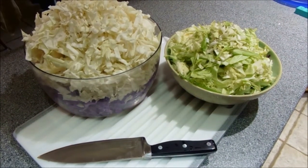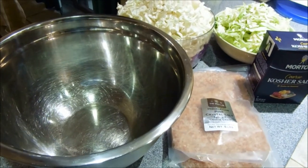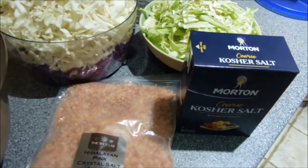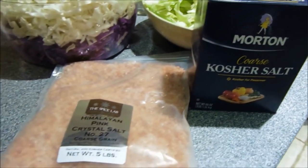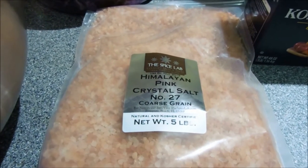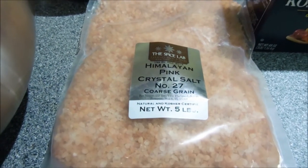Now that the cabbage is all cut up, it's time for the next step. To do this, you're going to need a big bowl with everything you just cut, as well as either a coarse kosher salt or a Himalayan pink crystal salt. A lot of people I spoke to really like this stuff a lot better. I'm not 100% sure why, but this is what we're going to use.